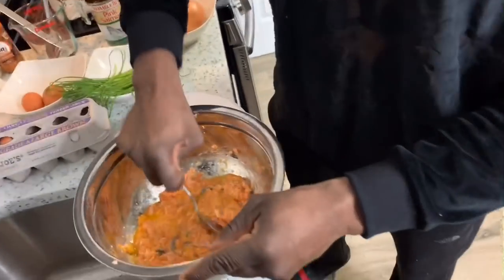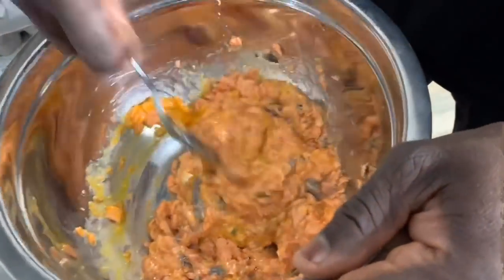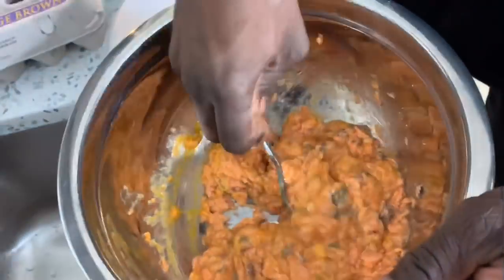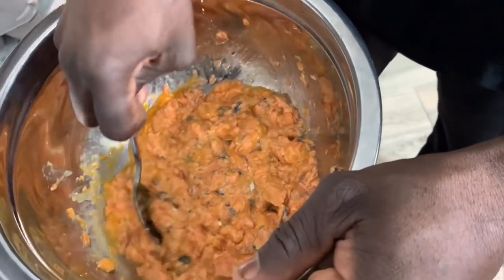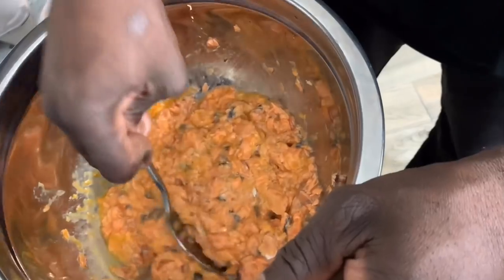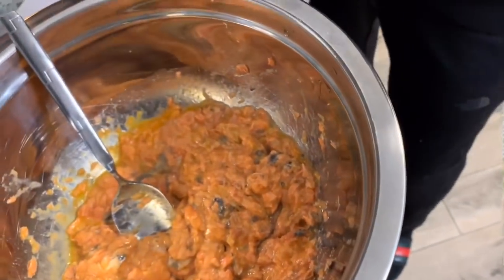We're going to mix this up and chop it up — you don't want big salmon chunks in your bowl. We're going to get into the ingredients in a minute, but you want a nice, fine texture. Now I'm going to roll up my sleeves and really get busy for y'all.